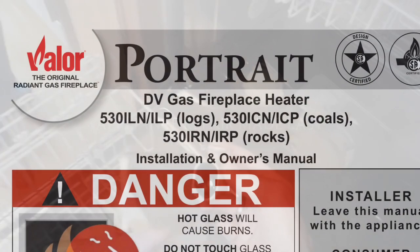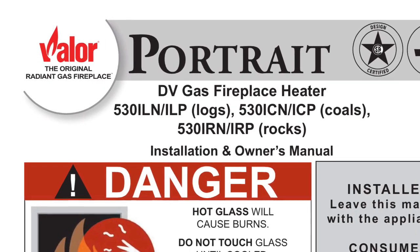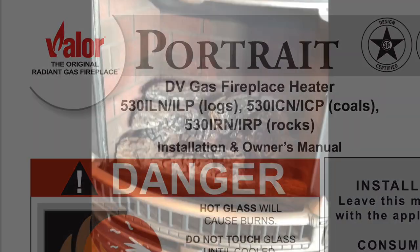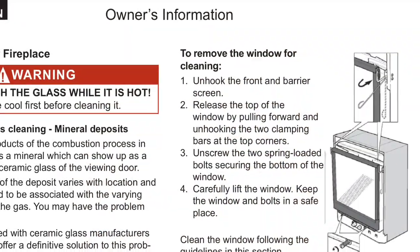This is Got The Fixing Guide. Today we're dealing with the Valor Portrait Radiant gas fireplace and we're going to do a manual lighting on it. We're going to remove this bottom panel — it just comes right out, held in by gravity — and here is the valve assembly and control unit. We need to get the glass front off so that we can do the manual lighting.